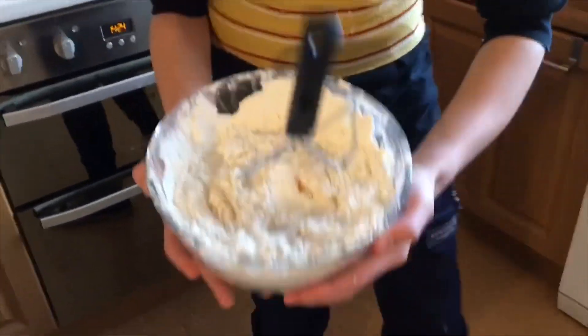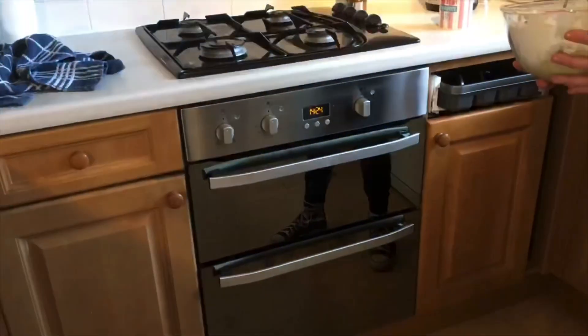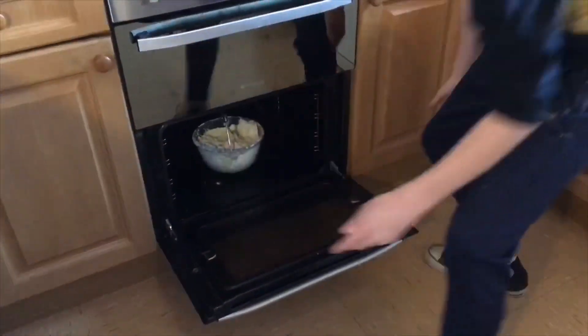And then your final step after getting all your ingredients nicely mixed: you preheat the oven to 4,352,000 degrees Celsius and gently place it in there for about four days. And after four days — and after four days...